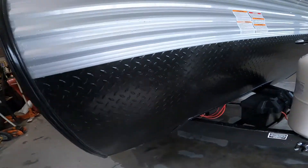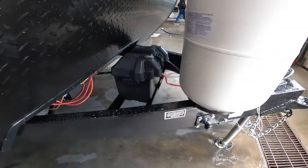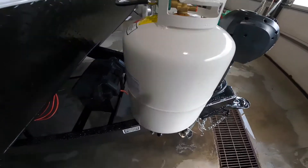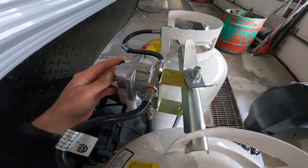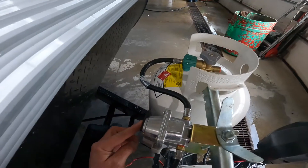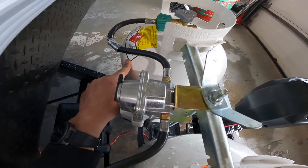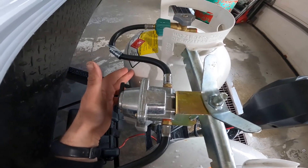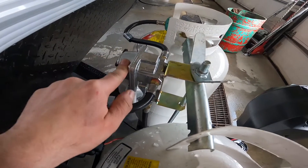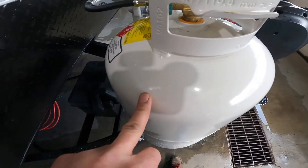As we continue to move along the front of the trailer, you'll notice that we have our battery storage area as well as your double 30-pound propane bottle storage. The propane system is equipped with a crossover regulator. When the handle is pointing to this 30-pound bottle, it will draw from this tank first. When this bottle drops to a predetermined pressure, it will automatically cross over and draw from the other 30-pound bottle.